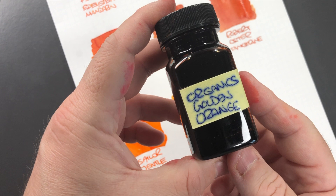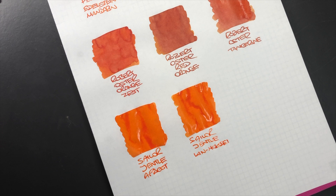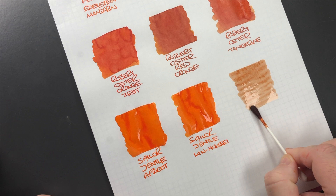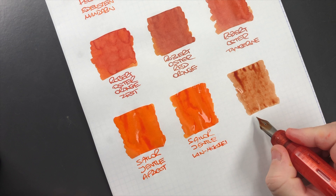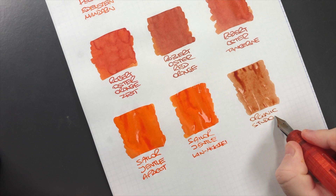The next one is decanted into another bottle — this is Organic Studio Golden Orange. The reason it's decanted is that the original plastic bottle cracked and started to leak, so I lost about half a bottle of ink but managed to save a lot. This is a golden orange, so take a look at this swatch. I find that this is more of a dirty orange and I'm not really a fan of this ink.